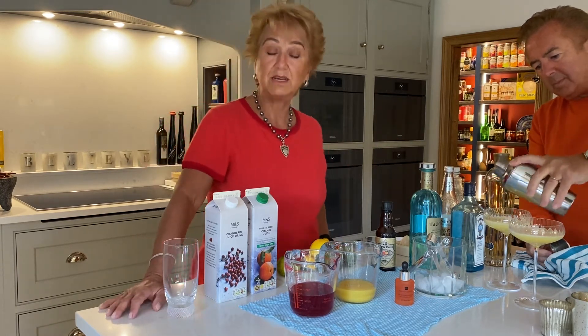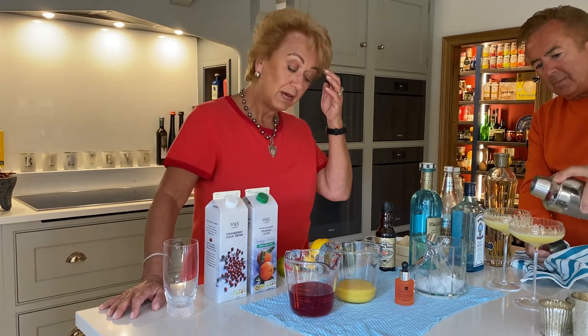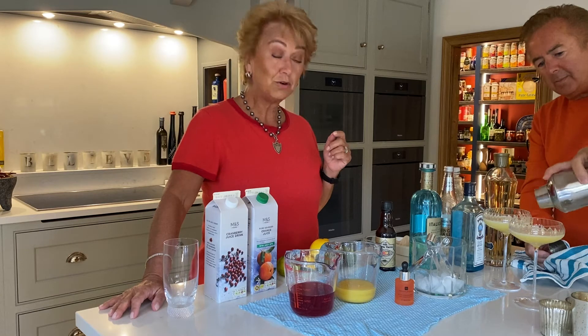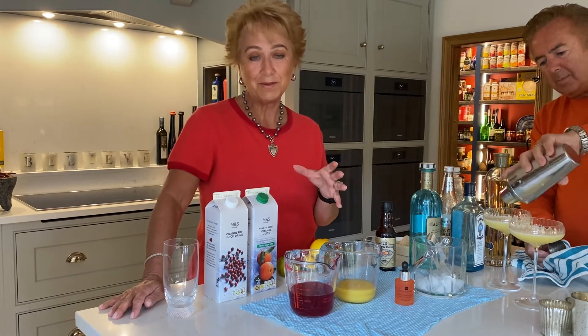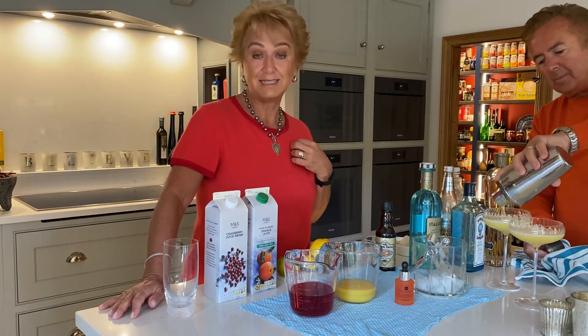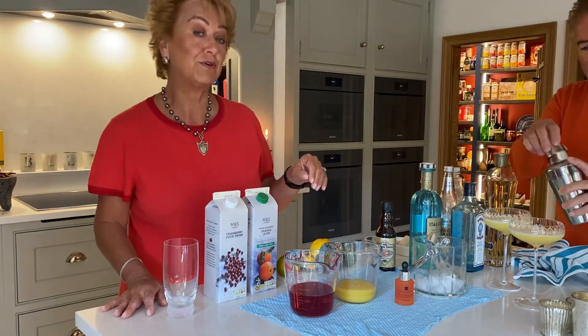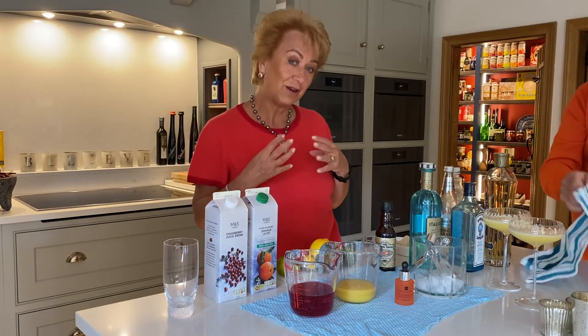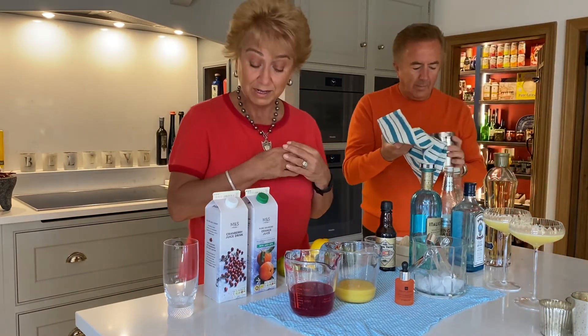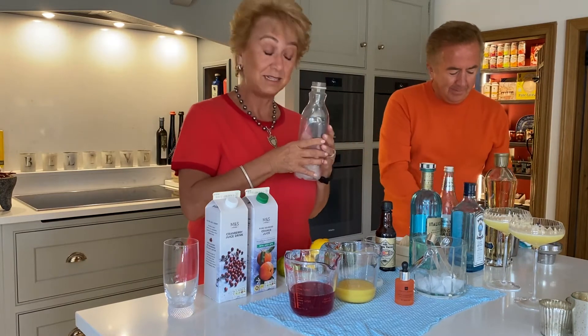Now we've also obviously got someone coming who's going to drive, so I thought it'd be really nice to make a mocktail called All About The Glow. All About The Glow is the facial we're launching at the same time as Let's Concentrate — we have a group of products which are all about glow. So we thought it'd be really nice to do a drink based on those ingredients.